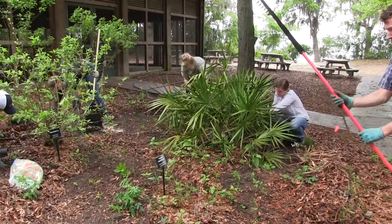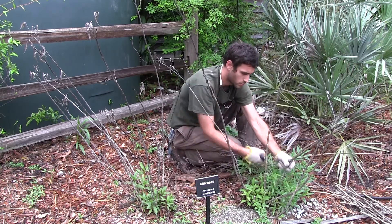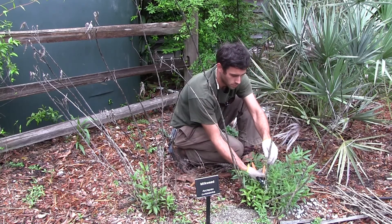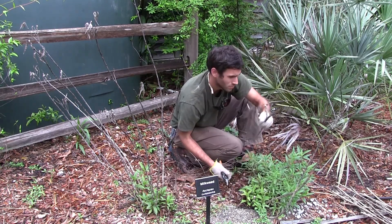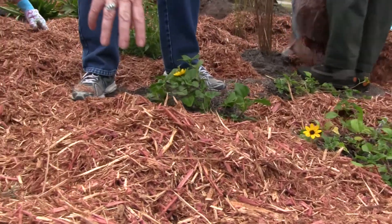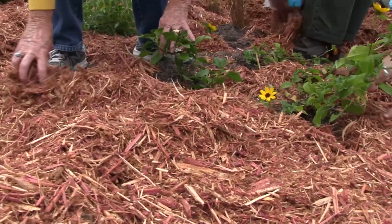You will also want to maintain your rain garden plants by pruning and trimming to desired height and size. Even with a thick layer of mulch, you will likely still get some weeds volunteering in your garden. The more regularly you keep up with weed removal, the easier it is to maintain.